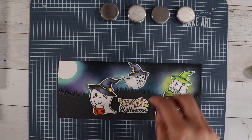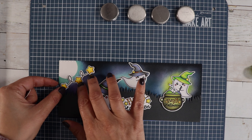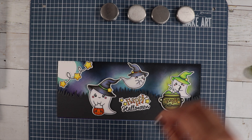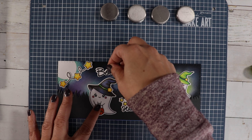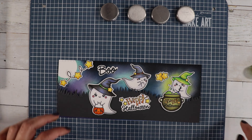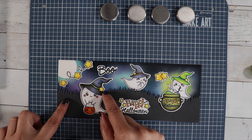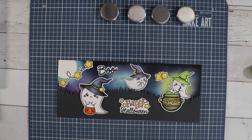I'm going to glue everything flat down — I'm not going to pop anything up on this card. I do swipe across that moon with some distress ink for like clouds, because I thought it looked way too white. Then I will add this to my card base.